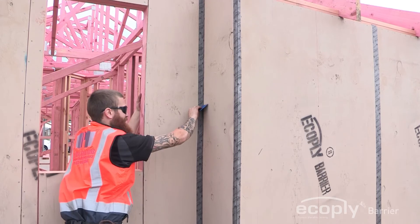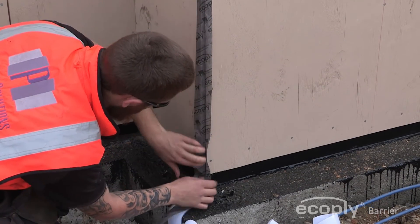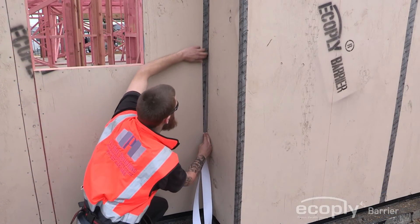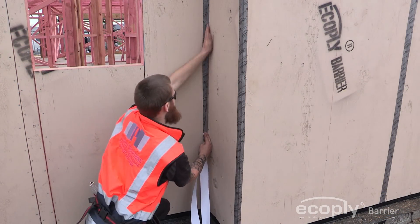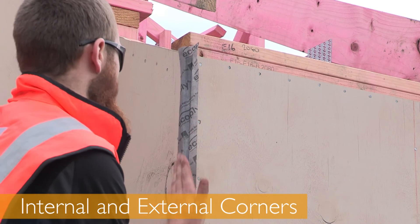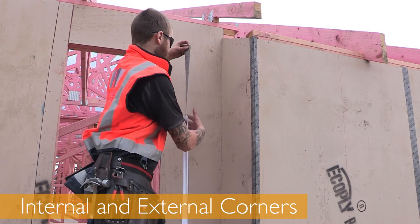Be sure to apply adequate pressure for a secure bond between the plywood panel and the tape, taking special care to remove any wrinkles or voids at splice areas. Corners must be sealed with 60mm grey colour EcoPly Barrier Sealing Tape.